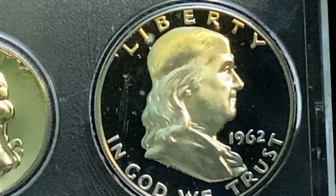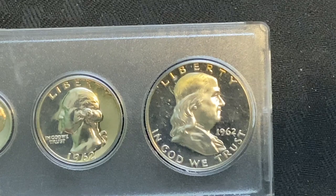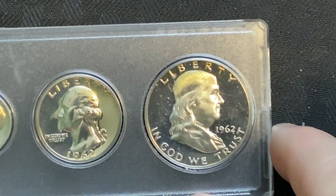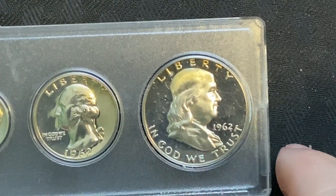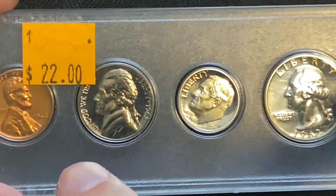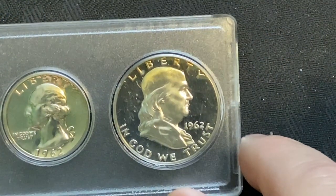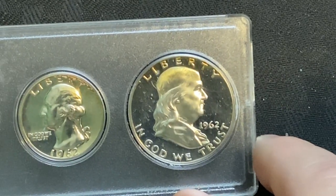This is a great coin. I cannot tell you how excited I was when we saw this. Just in low grades, this coin will easily pay for the entire set and actually bring a little bit more money. Let's go over to eBay right now and I'll show you some of the prices for some of these coins.